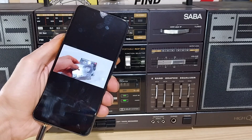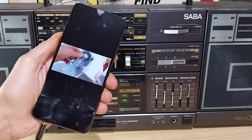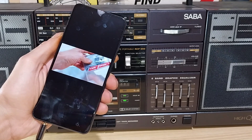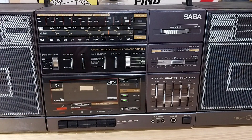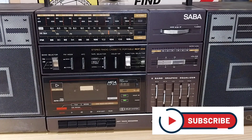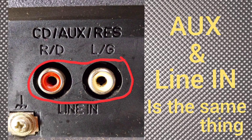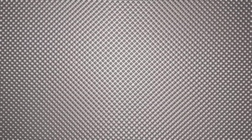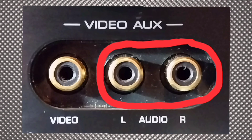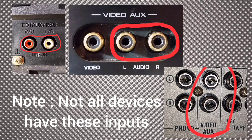Thank you for watching and see you in the next or the previous video. To summarize: find the AUX or auxiliary inputs and plug your device in there. On some equipment, auxiliary might also be labeled as line in — it's the same thing. Thank you.